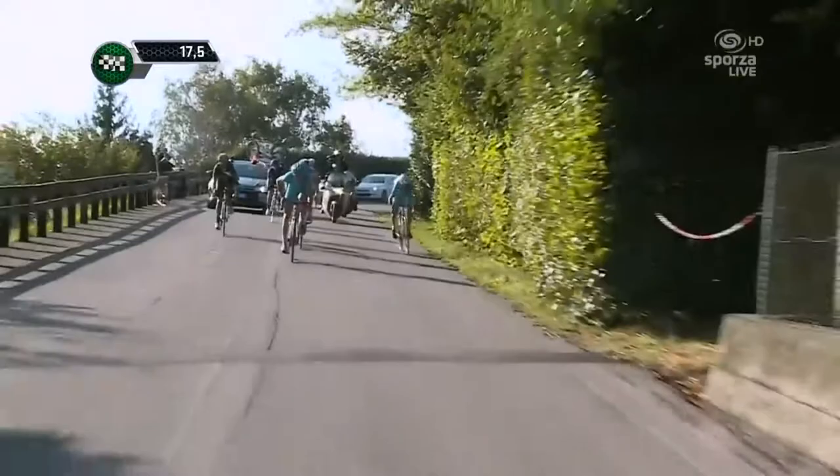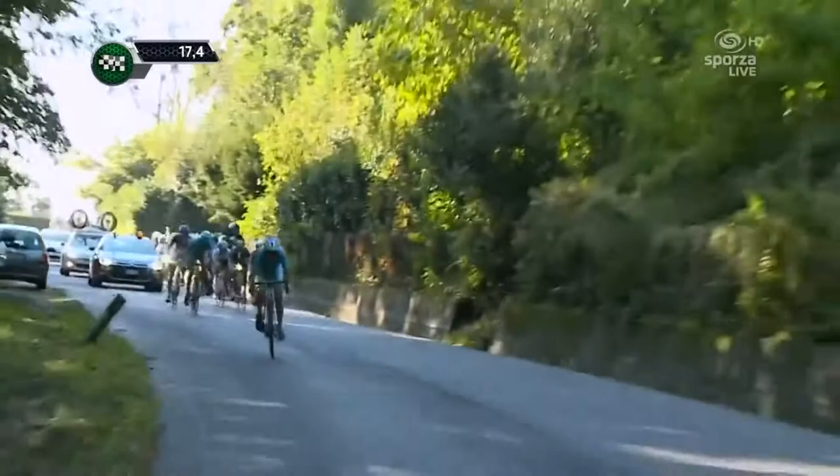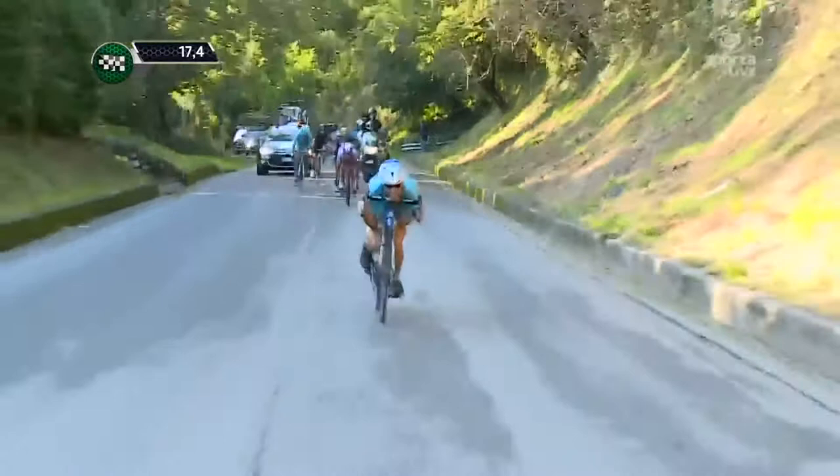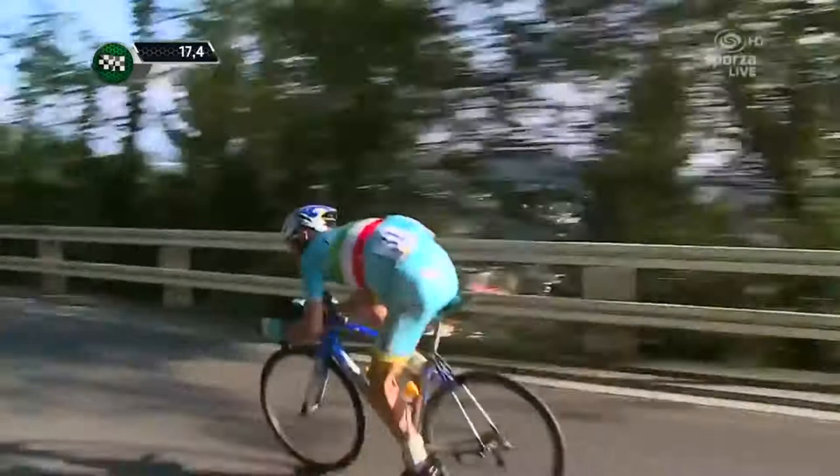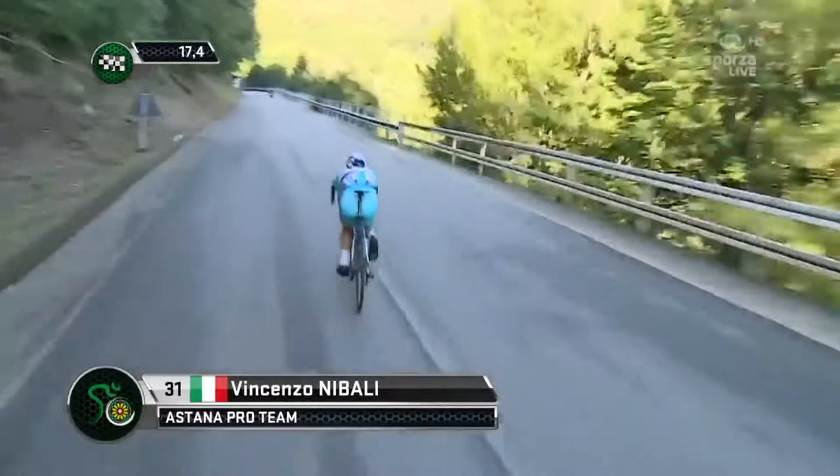Here we've got Vincenzo Nibali doing some crazy descending at Giro Bardia 2015, and you can see he attacks on the downhill. This is very common in pro cycling where guys attack on the downhill, because it's more difficult to get away — with the exception that you have to be a great descender and it's got to be a pretty technical descent. Vincenzo Nibali is one of those amazing descenders, as you can see here.